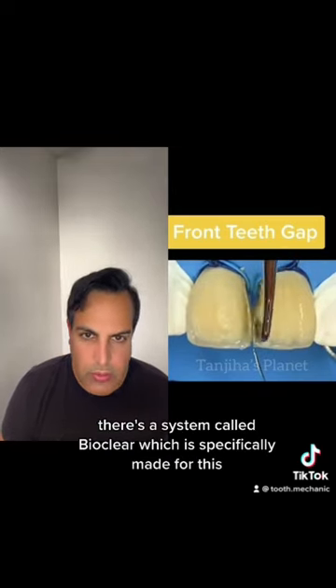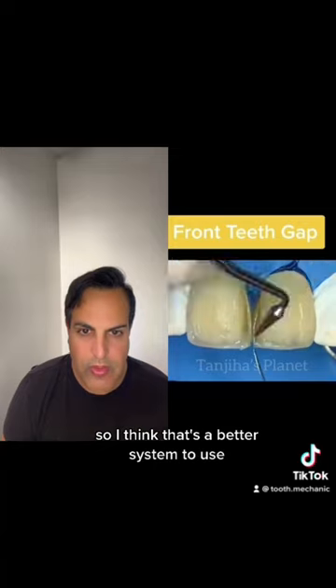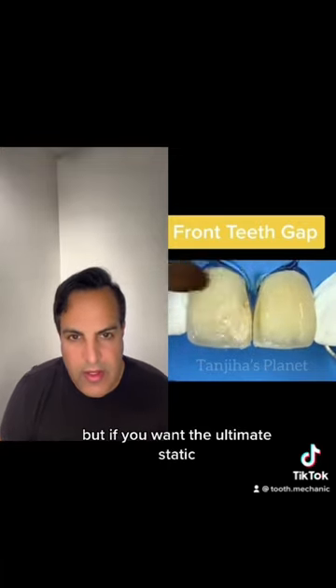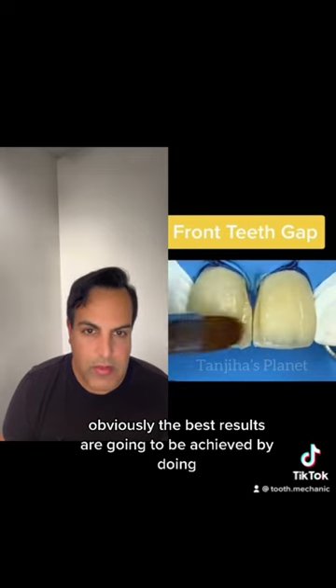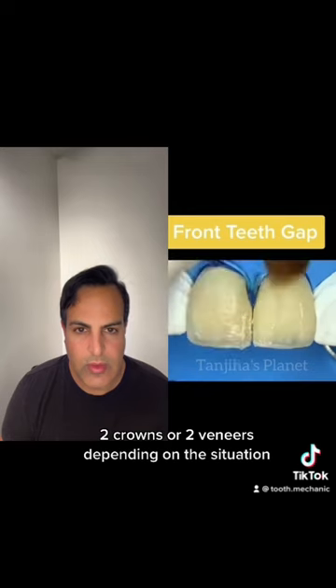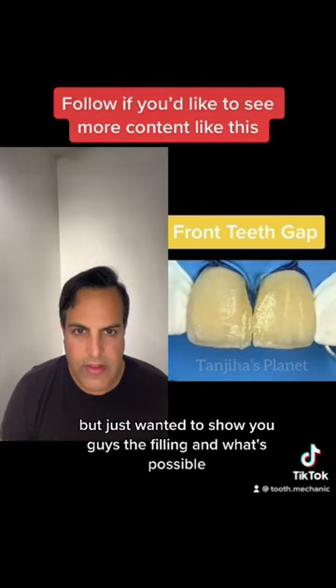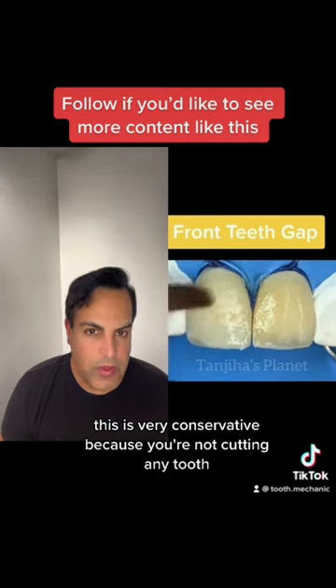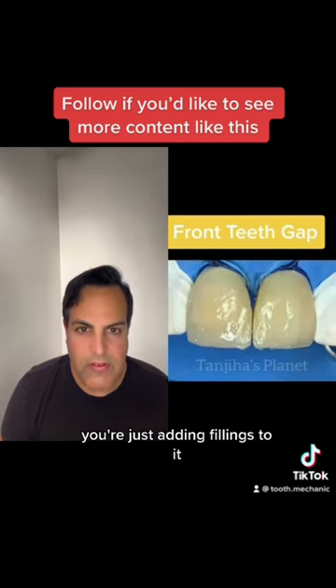There's a system called BioClear which is specifically made for this, so I think that's a better system to use. But if you want the ultimate aesthetic, the best is also going to be achieved by doing two crowns or two veneers depending on the situation. Just wanted to show you guys what's possible with fillings — this is very conservative because you're not cutting any tooth, you're just adding fillings to it.